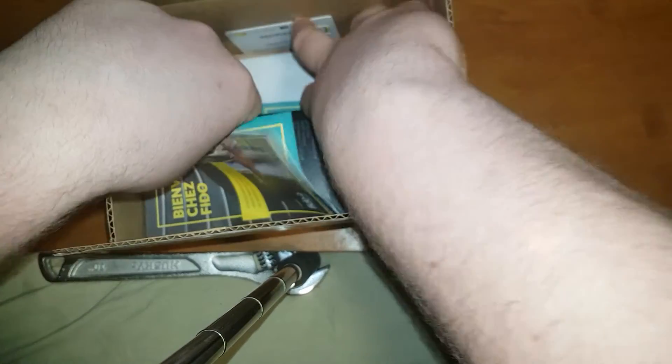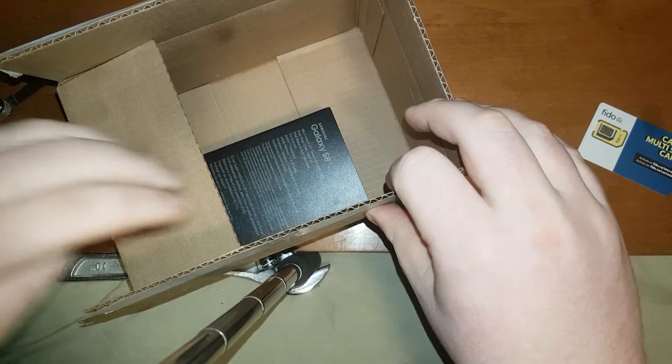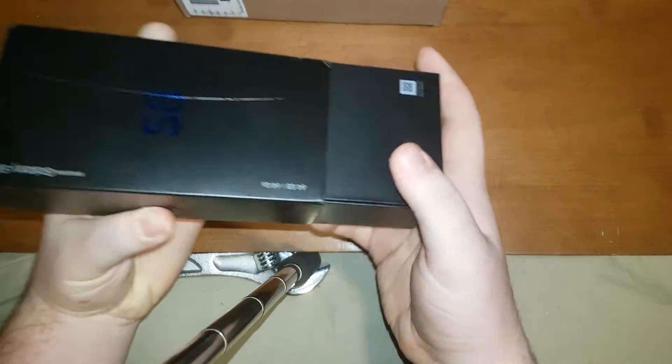Right away we're greeted with some personal stuff that I'm just gonna put over here, and then here — as you can see — here is the S8.